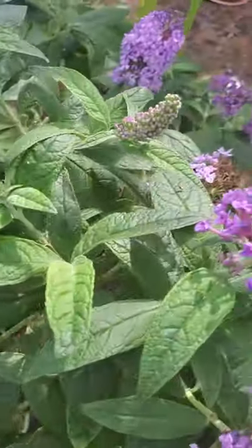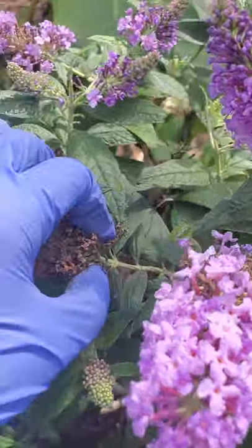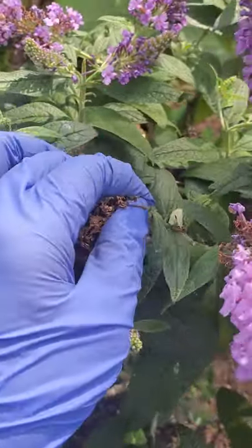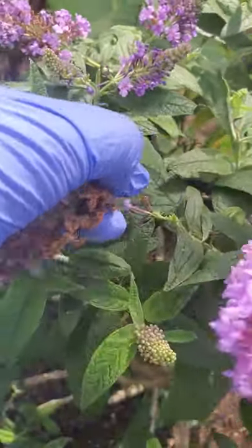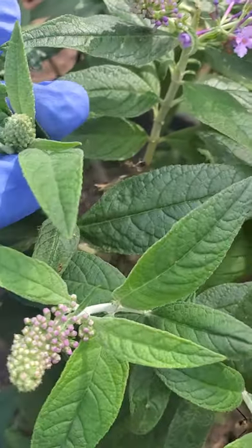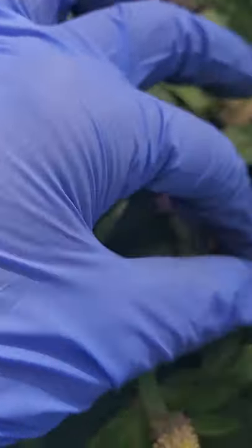When a flower is done and the dead flower is finishing up, I just come here and pinch it. After a few days there are new buds again — so I just come here and do that.